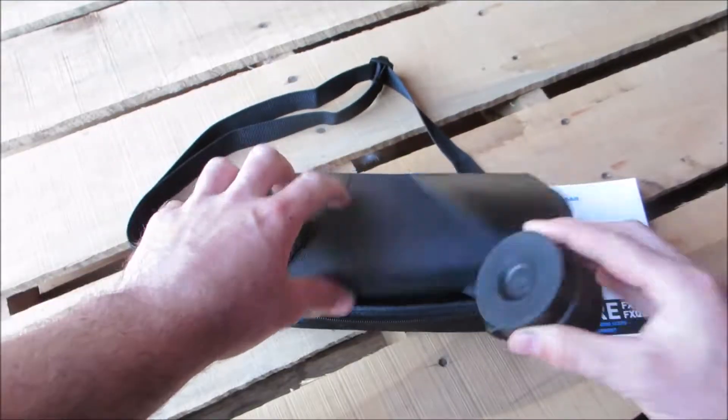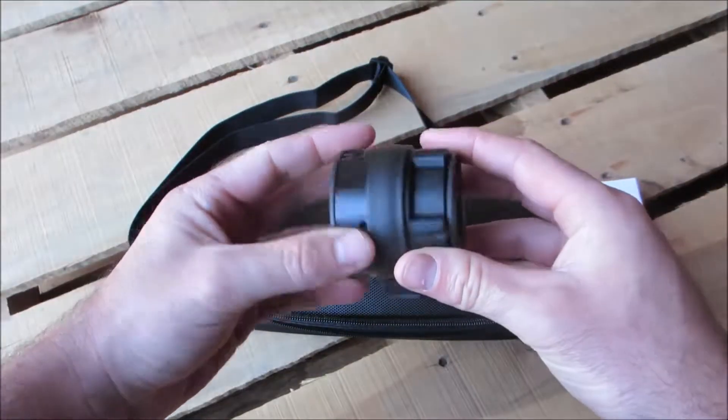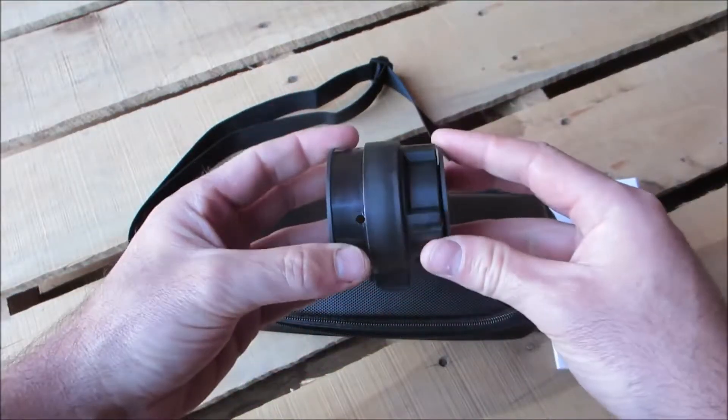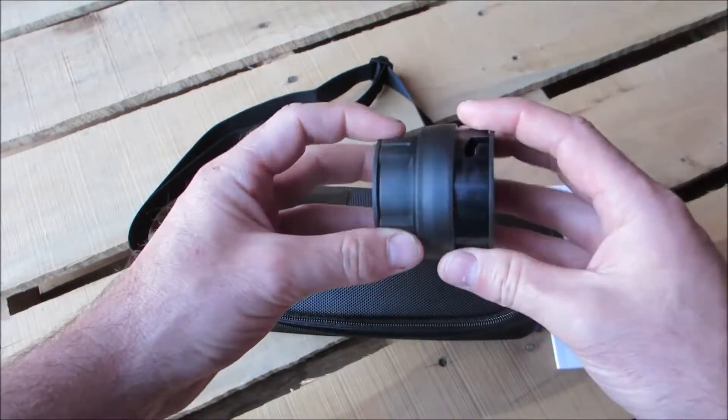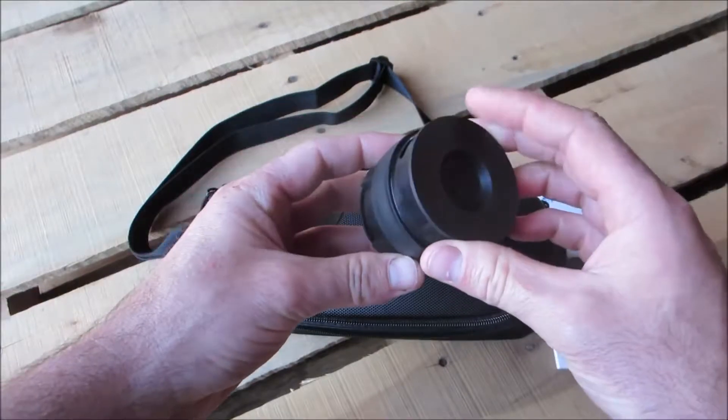I also have an adapter to be able to swap out the ocular lens to mount to different bushings that will attach to your day scope on the front of it. We'll go into that in detail here in a little bit.